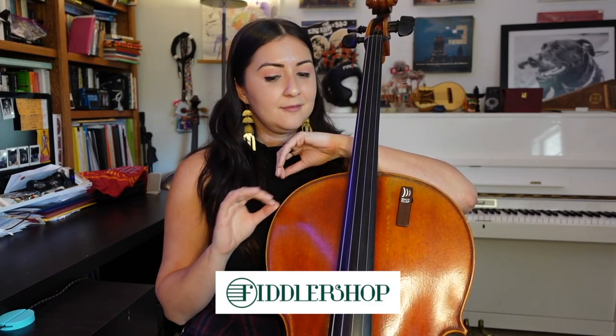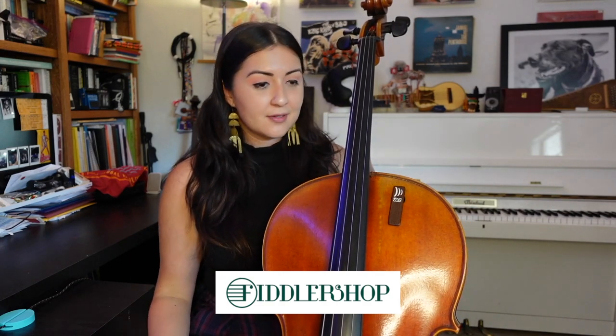Well, lucky for you, I think I found the solution. I was recently at the Fiddler Shop here in South Florida — very lucky to have them. They've been super helpful in letting me try out their different carbon fiber instruments. And recently when I was there, they mentioned they had a wood-finished carbon fiber instrument. Interesting, right?